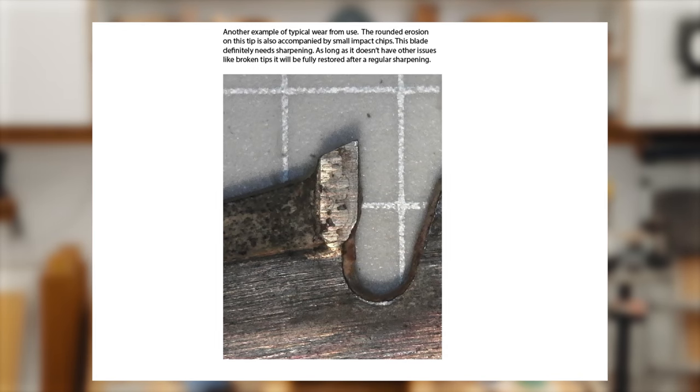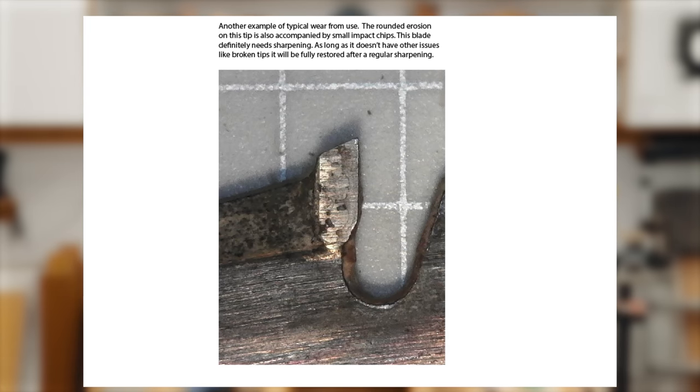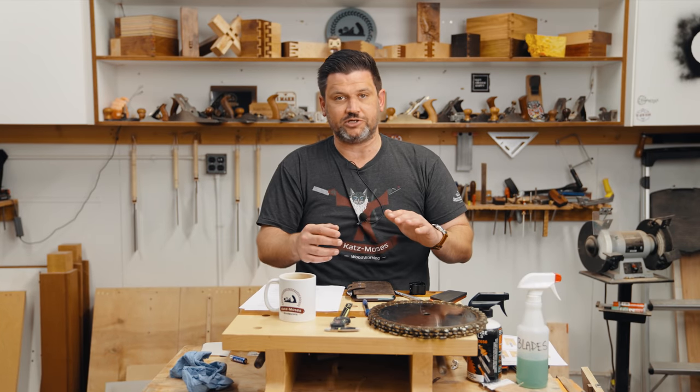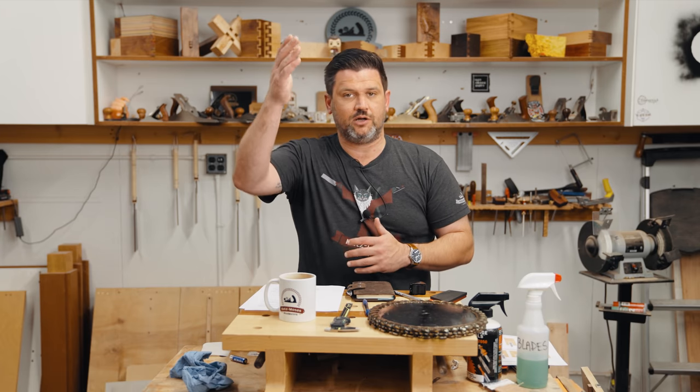Here's another example of normal wear. You can see not only is the tooth rounded, but there are also impact chips. That can be caused by buildup of sawdust or contacting something strange inside the wood, but little impact chips are no big deal — that amount of material will easily come off during a sharpening.